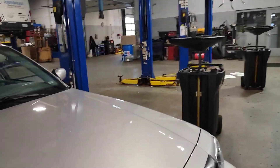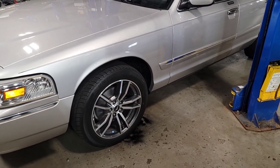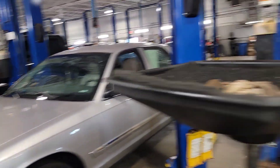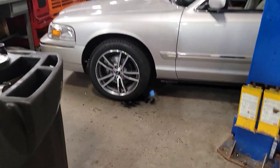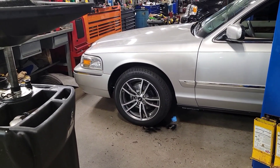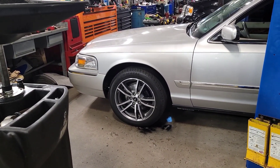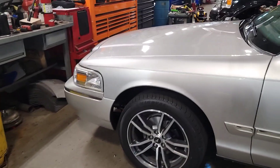I asked him what I need to do to get my factory Grand Marquis rims redone by them, and he said I would need to contact his boss. His boss will send him back out here, he will pick them up, and it will be a couple weeks turnaround. It's about $125 to $150 a rim to refinish to factory condition. So I'm just going to have him go ahead and do it.